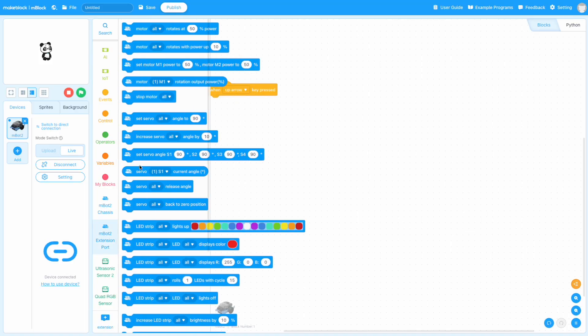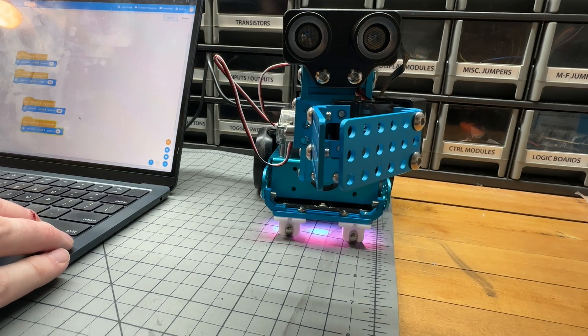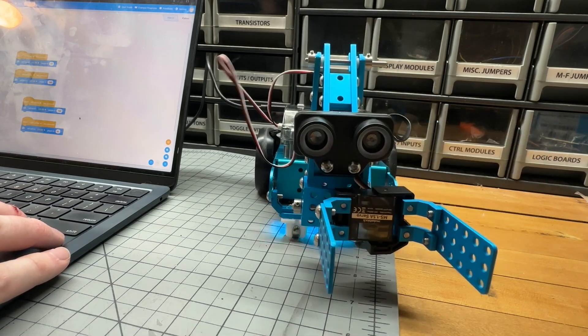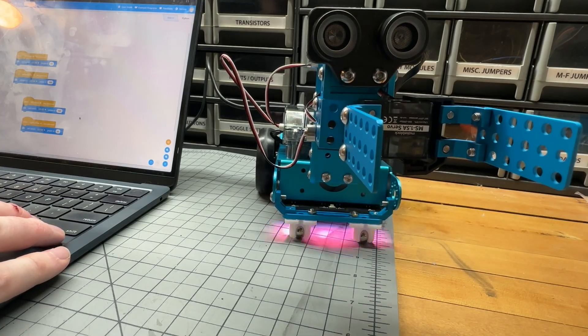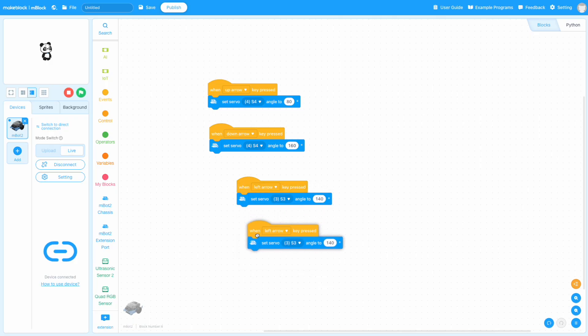After connecting to my MBot2 in live mode, I used my keyboard keys to control the servo arms. The up and down servo was connected to pin four, and the gripper servo was connected to pin three. I used the arrow keys to set the angle of each motor, testing the limits to see what worked well. From my testing — which could vary a little depending on how you fastened your parts — I found that up was about 80 degrees and down was about 160 degrees. For the gripper, 80 degrees was open and 140 degrees was closed.